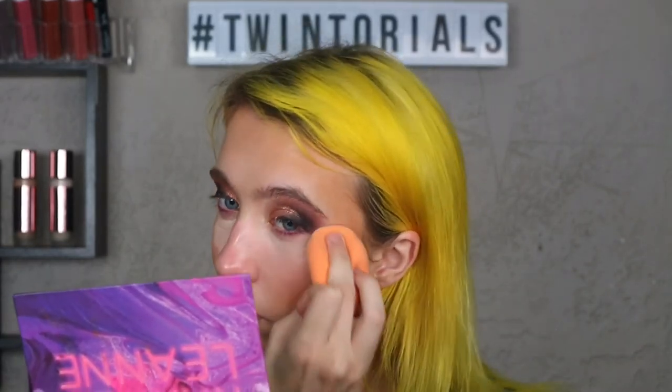I got my septum pierced, if you can see that. It's really small and really faint, but that's kind of what I was looking for. I didn't want anything super intense — not what I was going for — but I really like the tiny one. And then I just kind of go over the entire area.